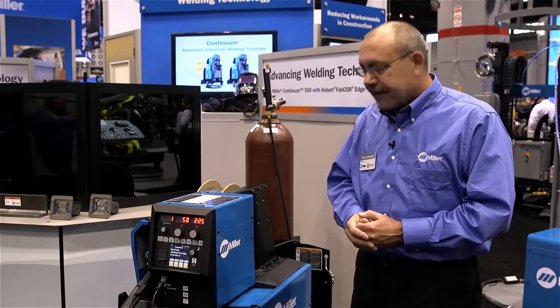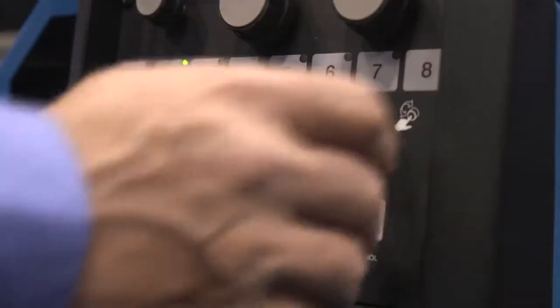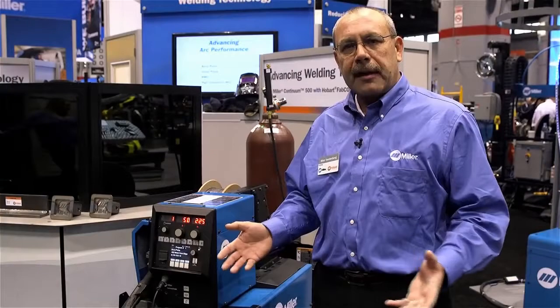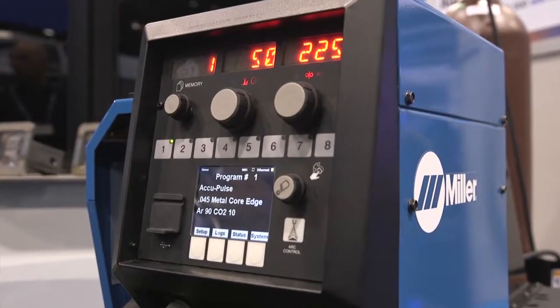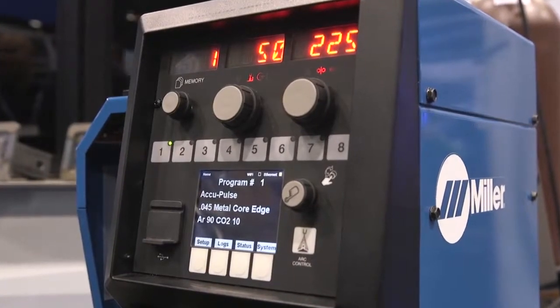Another thing I'd like to talk about is the ease of use. On the feeder we've gone to a liquid crystal display which spells everything out very clearly for the operator, making it very easy to set parameters and work with the unit. We also have memory buttons on the front that allow the operator to select and set up different programs for different types of materials and thicknesses.